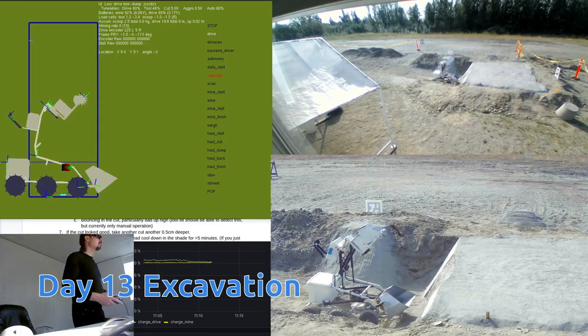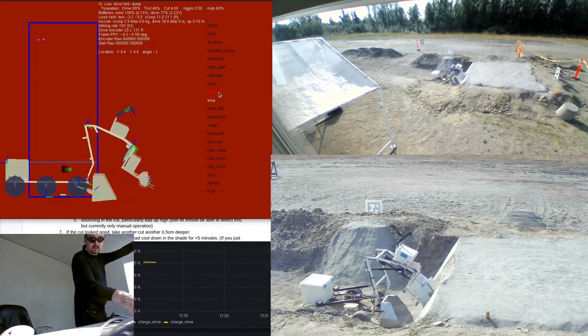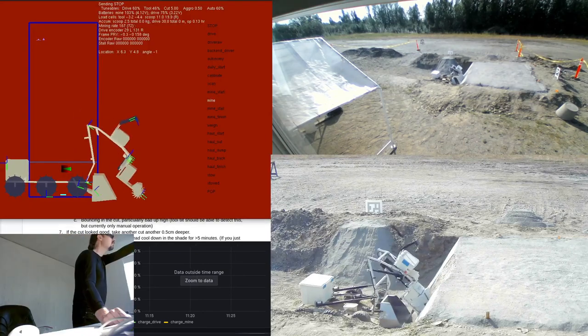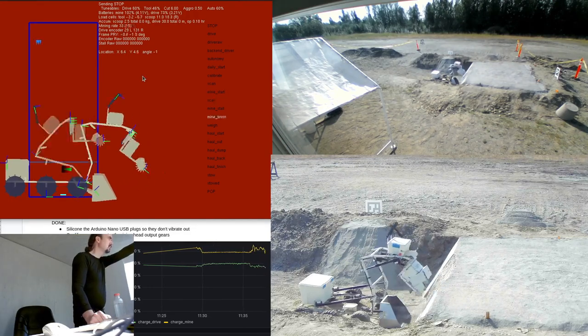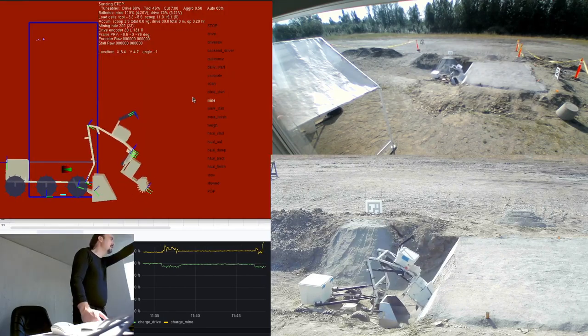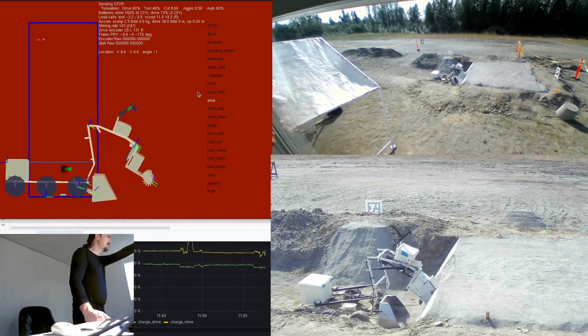By day 13, we're pretty much reliably cutting fully autonomously. The concrete is curing and we've switched to just mining the lower half — we get much better recovery just working the lower half of the deposit at this point, as it's closer to the robot. We start to bounce when we hit the hard stuff up high, and our teeth are starting to wear back.